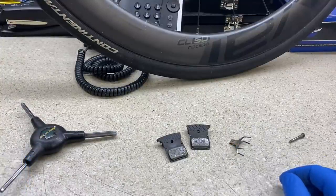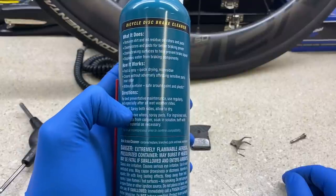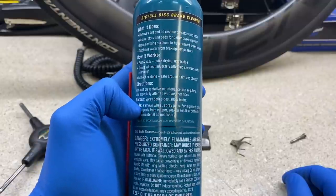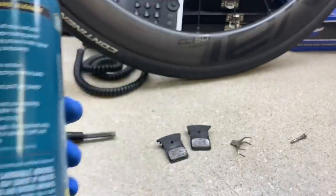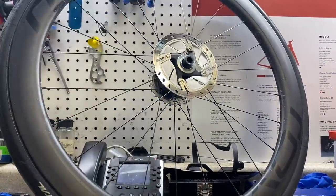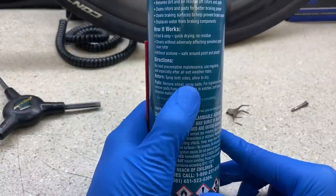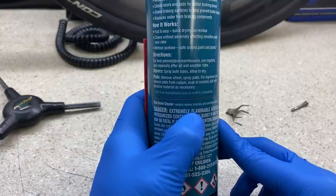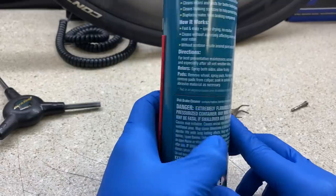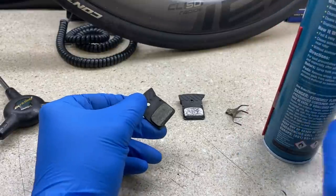With the pads removed and the rotor off, we've got the bottle of disc brake cleaner. Let's read the directions: 'For best preventative maintenance, use regularly, especially after wet weather rides. For rotors, spray both sides and allow to dry.' For pads: 'Remove wheel, spray pads. For ingrained soils, remove pads from calipers, soak in solution, buff with abrasive material as necessary.' Abrasive material is probably sandpaper.